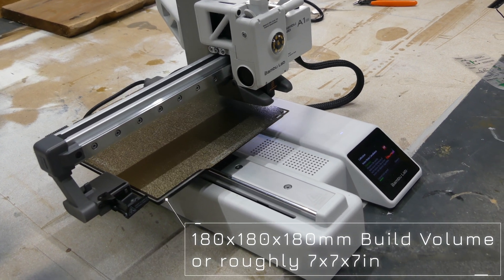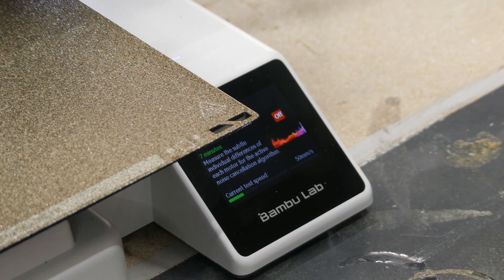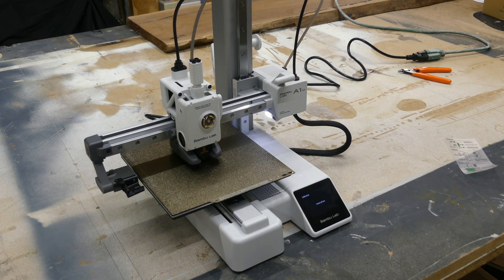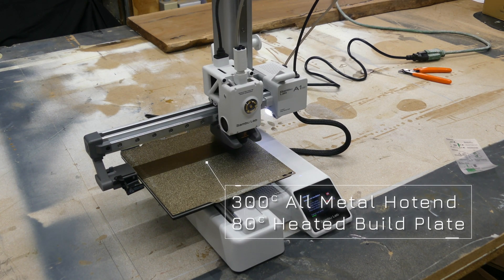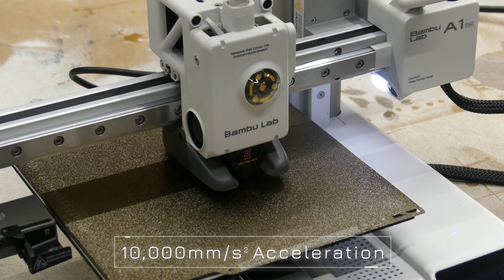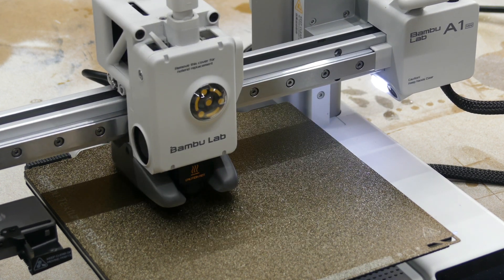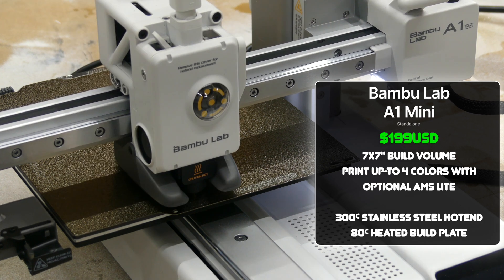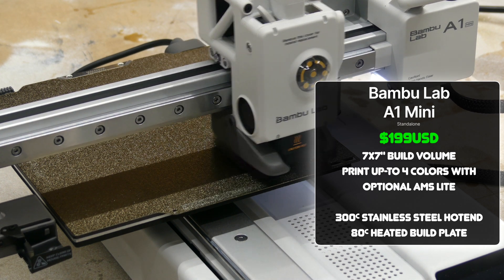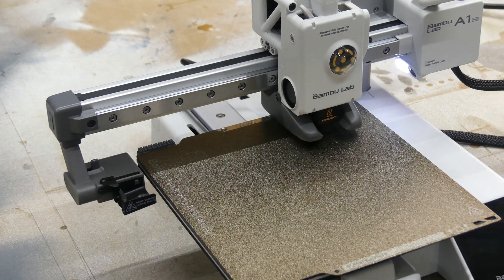The Bambu Lab A1 Mini features a build volume of roughly 7x7x7 inches, which I find to be perfect for most small to medium projects. About 90% of the projects I do in my print farm can be printed on the A1 Mini. It's equipped with an all-metal hot end and a stainless steel nozzle that can achieve temperatures up to 300°C, and the heated bed goes up to 80°C. The toolhead can move up to 500 mm/s and Bambu Lab claims accelerations of 10,000 mm/s². It's packed with features like auto calibration, vibration compensation, and active flow rate control. Right now you can pick up the A1 Mini for only $199.